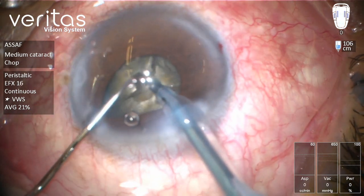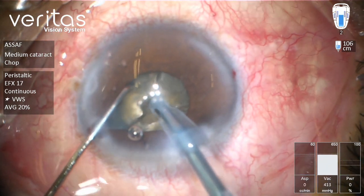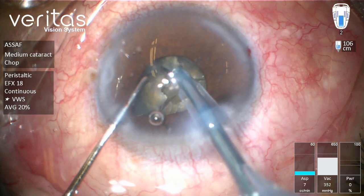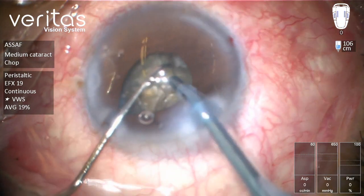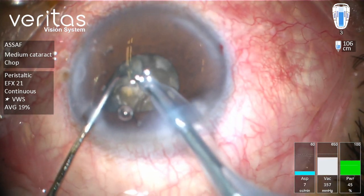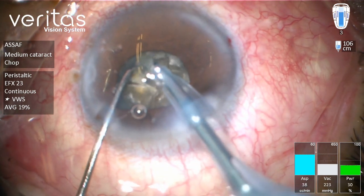Here we have four not completely separated quadrants. In an attempt to reduce ultrasound power, I'm trying to conquer each quadrant. I don't insist on complete separation of the posterior isthmus because it might jeopardize the posterior capsule in this case.